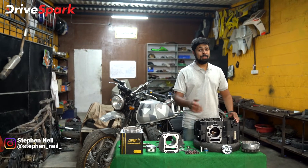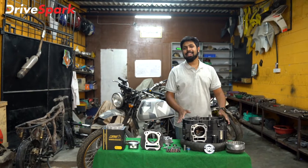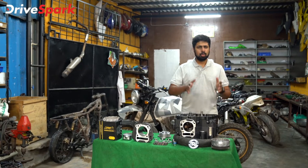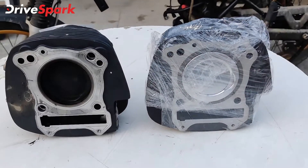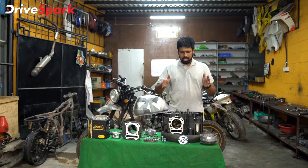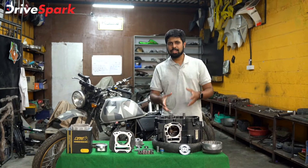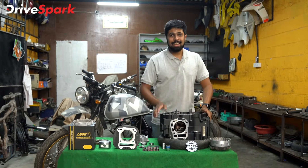Hello and welcome to DriveSpark, I am Stephen Neil and you join us once again at NMW Racing where we are building our project HT500. To know what's going into this build you'll have to check out episodes 1 and 2, already out. We displayed the performance parts in episode 1, put together the bottom half of the engine in episode 2, and now in episode 3 you will witness the rest of the engine coming together — the clutch, the bore, the head, and more. So let's get assembling.